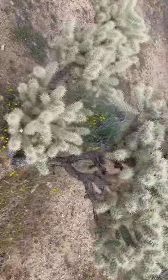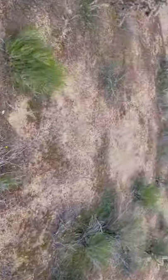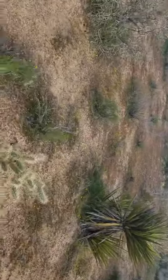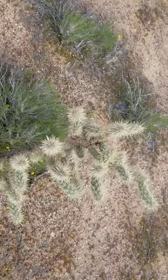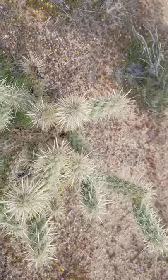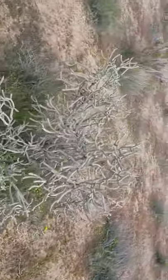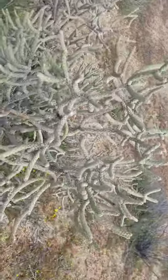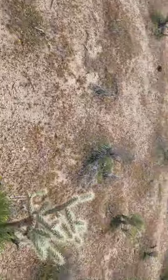Let's look at the spines real quick — very different from the pencil cholla. Here is your silver cholla; look at those big spines, and the joints are kind of chunky compared to a pencil cholla. This particular pencil cholla is practically spineless and very much different.